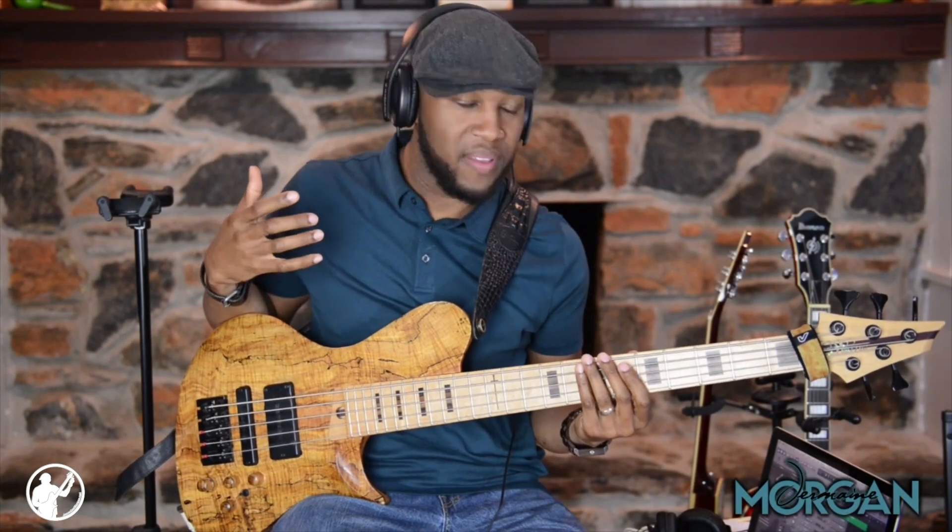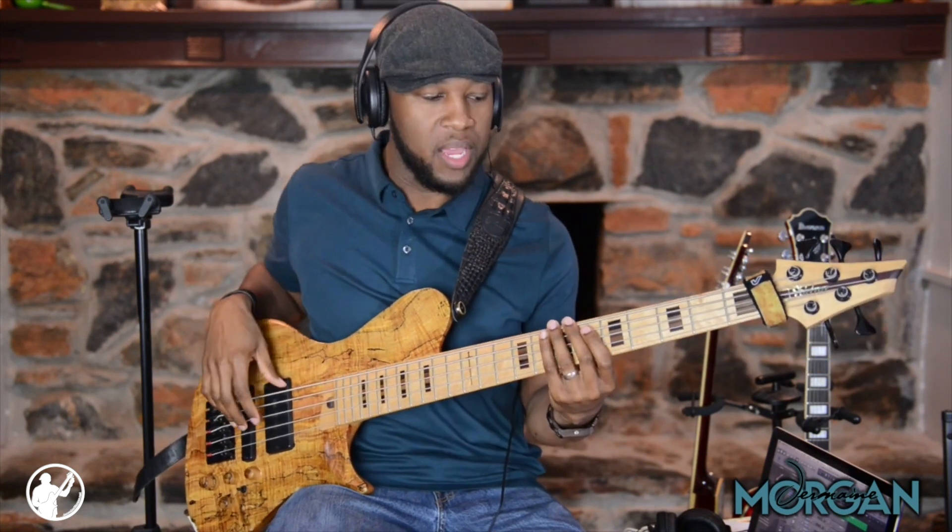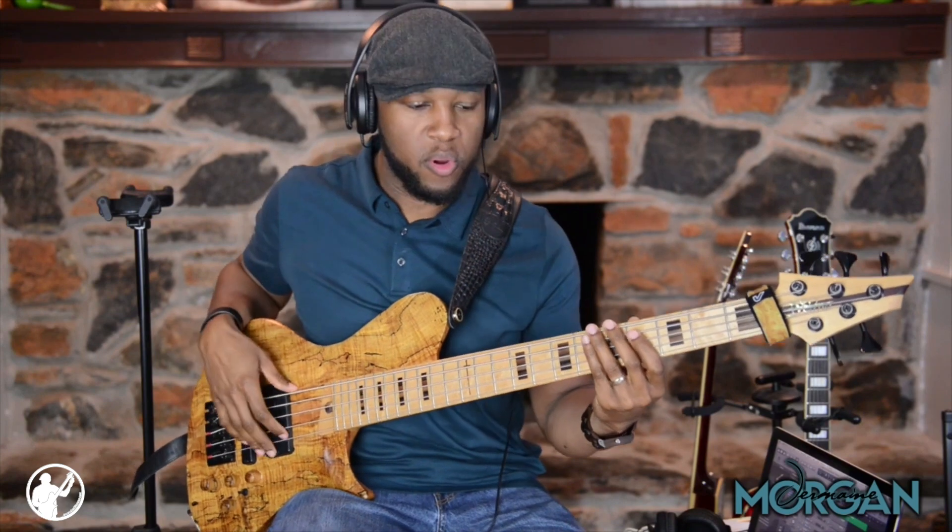First lick is in the key of A flat — A flat minor, so you can think minor dominant. I'm going to be going from the one to the four; that's the progression.